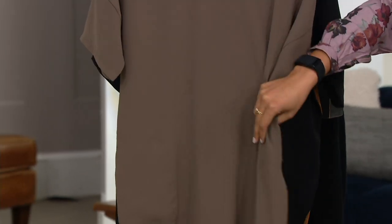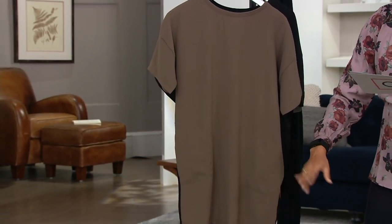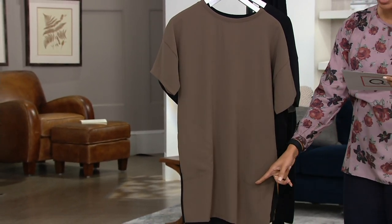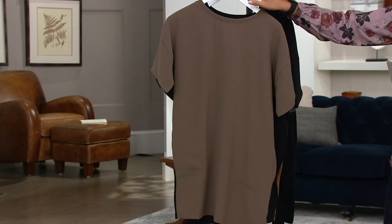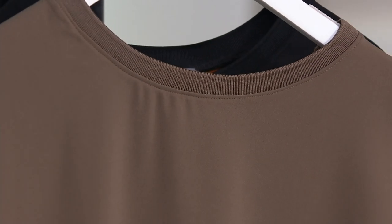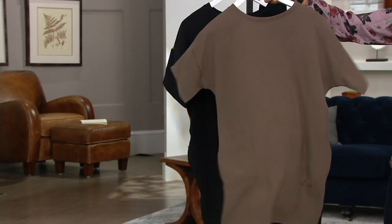This is the short sleeve tunic. It's a tunic length — great length on this — specifically going from 31.5 to 35 inches in length depending on your size, grading from extra extra small through 3X. This is called black mocha, and that reverses to black.